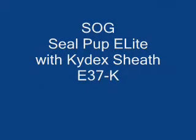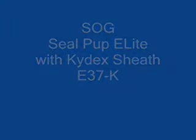This is a review of SOG's SealPup Elite with a Kydex sheath. E37-K is the model number.